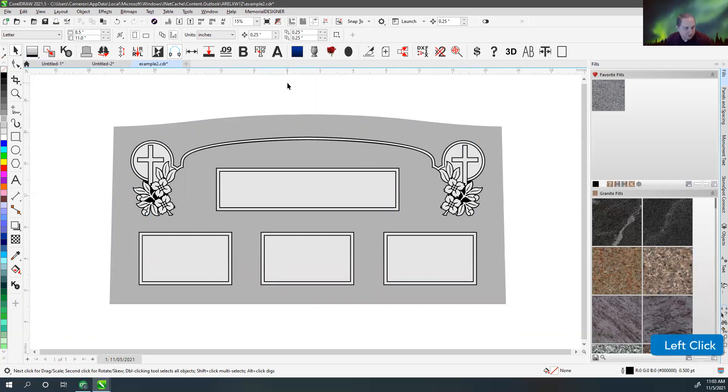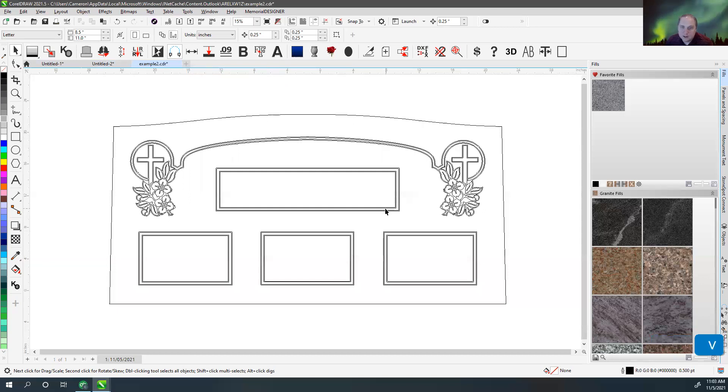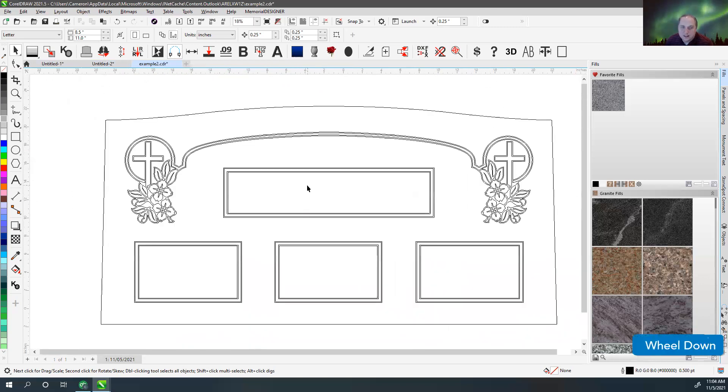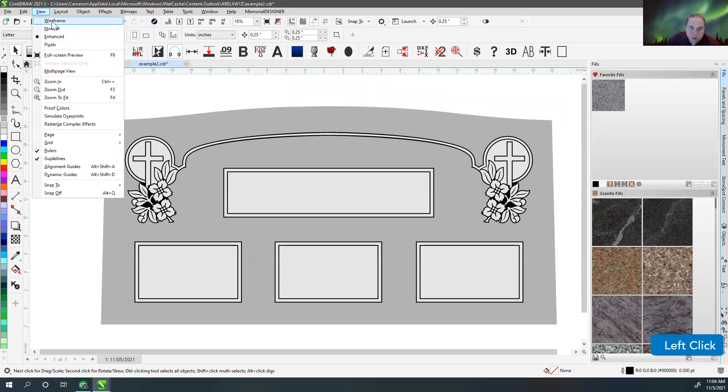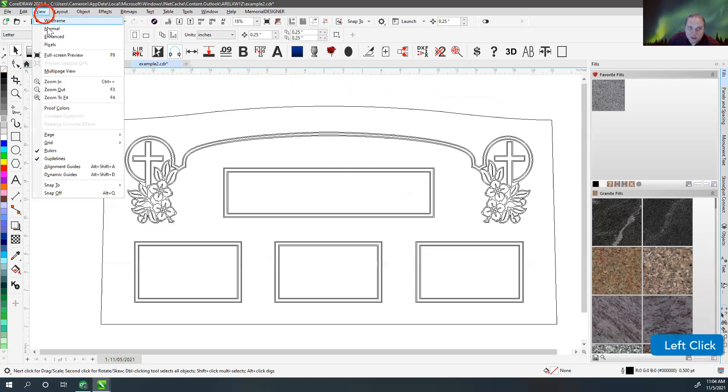Another thing I wanted to talk about is the difference between filled view and wireframe view, because a lot of times people want to export something to another program or print it, and they're not sure how to get just an outline view. When you hit wireframe, it gives you that outline-only look. What wireframe is really showing you is an X-ray of your design — just like looking through an X-ray machine versus your eyes, it looks different even though you haven't changed anything. Going to View and selecting Wireframe or Enhanced just gives you a different view.